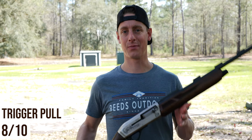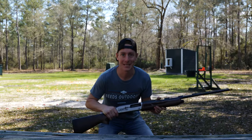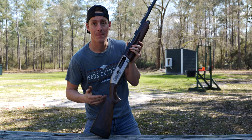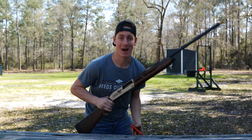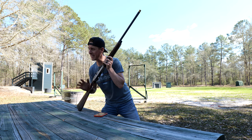Now as far as ease of cleaning and breakdown of the firearm for service or just general cleaning, I'll show you how easy it breaks down. I think this gun is very simple to take down and easy to clean. I'm going to take it apart and you can see just how fast and simple it is. Just for fun, I'm going to get the timer going and take it as far as I would go to clean the gun.